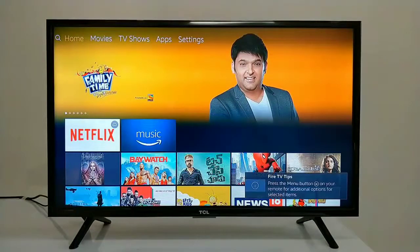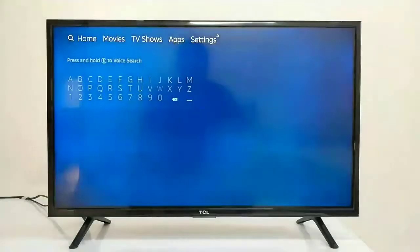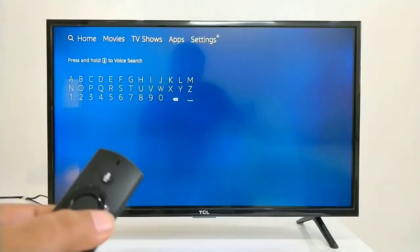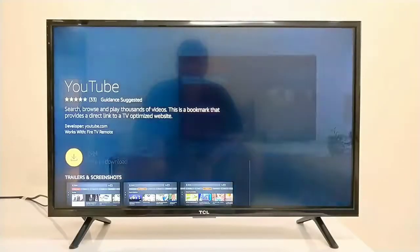This is our Fire TV Stick basic home screen and interface. You can click the button and toggle left or right. This is our YouTube app, so we need to download it here.